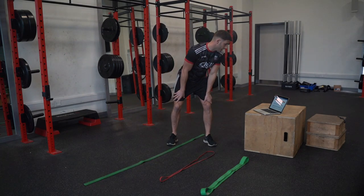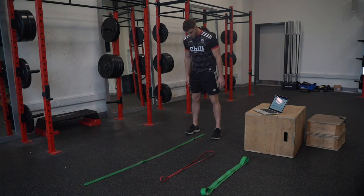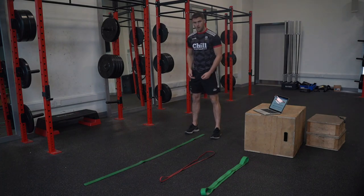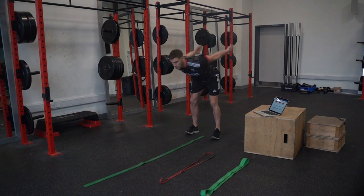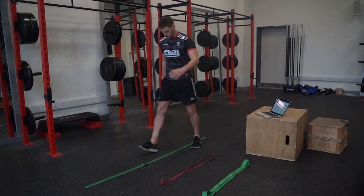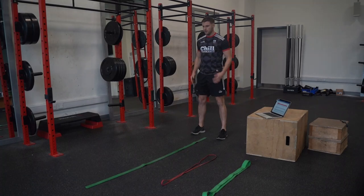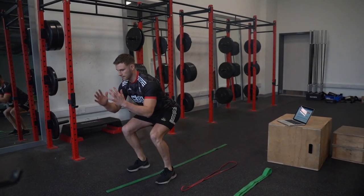Our second exercise in the power prep is a broad jump. Feet shoulder-width apart, powering ourselves forward, but keeping the quality of the landing really good — not collapsing into it. Dip, soft landing — even softer. We'll do it one more time: strong through the core, dip, stick.